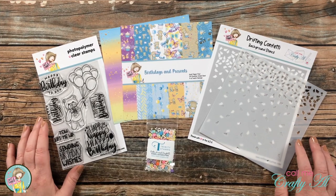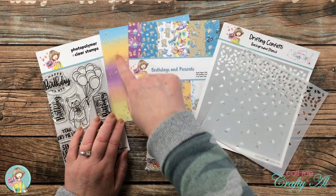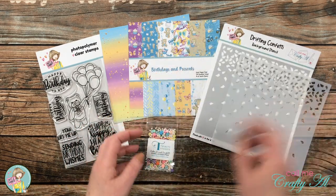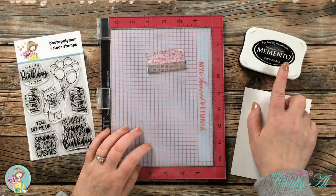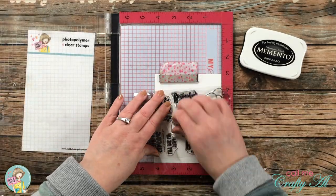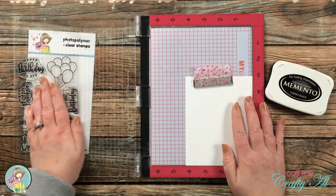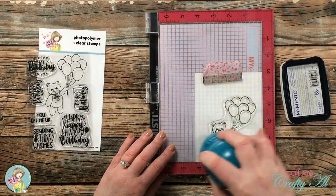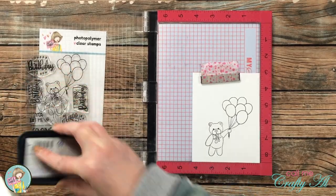Here is a look at the items from the kit that I'll be using: I chose the Birthday Bear clear stamp set, one of the pieces of pattern paper from the Birthdays and Presents paper pad, and I'll be trying out my new stencil and using a few pieces from the embellishment mix. To get started, I'm stamping the main image onto a piece of Neenah Solar White cardstock with Memento Tuxedo Black ink. I'll be coloring later with alcohol markers, so that's why I chose this cardstock and ink. Because this is a brand new stamp set, I did ink it up and stamp it twice in my Misti just to ensure a nice crisp black image.